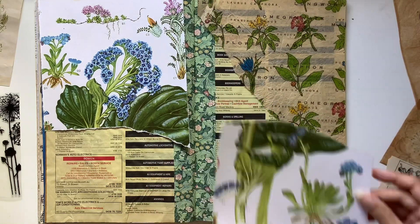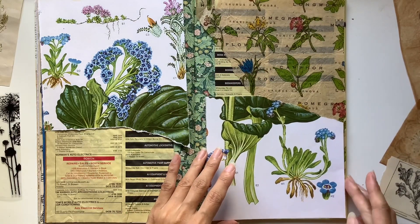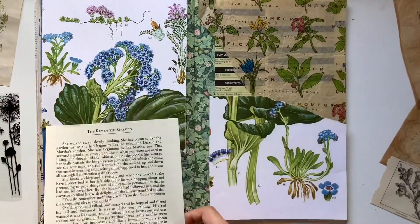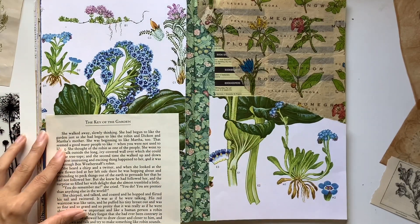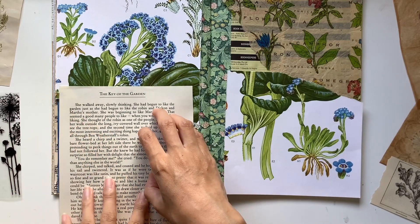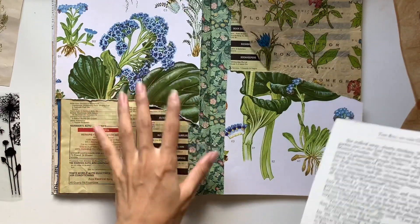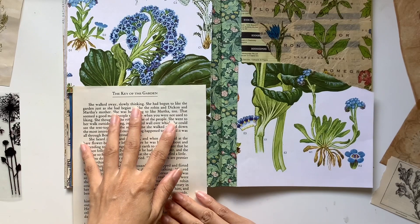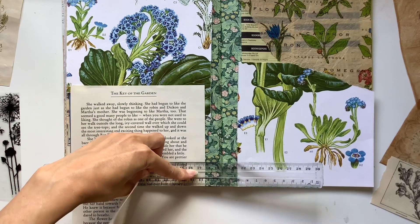I've got this beautiful tissue paper which I actually found in the bin. My sister got a scarf sent in the mail and the packaging was this beautiful tissue paper. I salvaged it and asked my sister if I could use it. For me that paper is really special because it reminds me of my sister — she also likes to cook and has her own little herb garden with veggies, fruit, and flowers. I really like the paper in general too; it looks vintage with a bit of color and the names of different flowers on it.